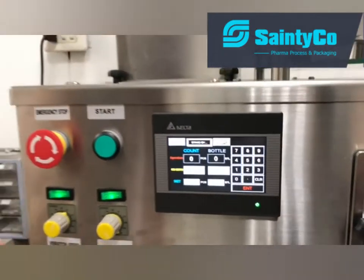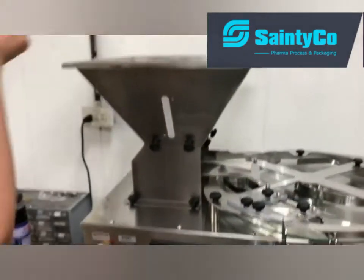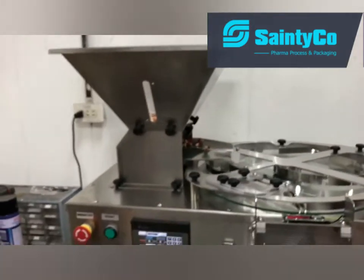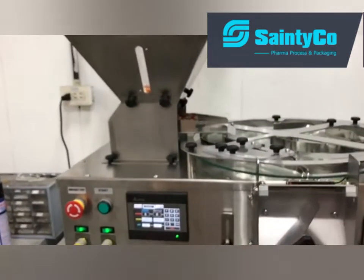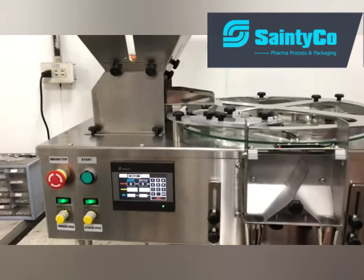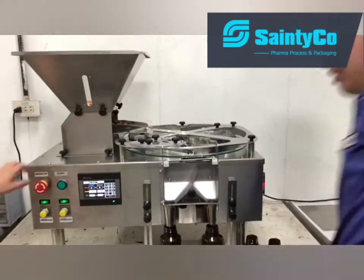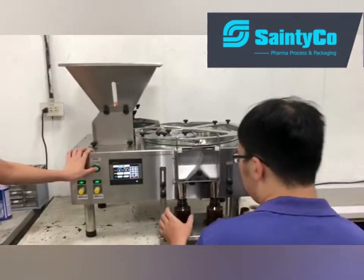Then you have to fill the hopper with capsules. Then the operator can sit down and start the machine.